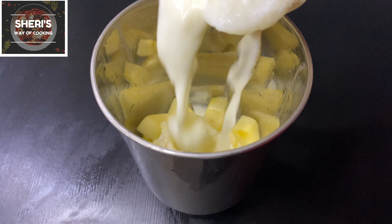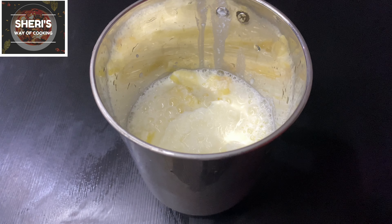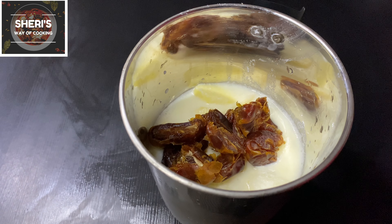There is a plate, and I will place the ingredients in it. I will place 4 dates on the plate.